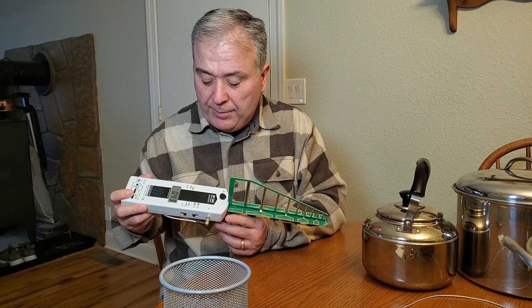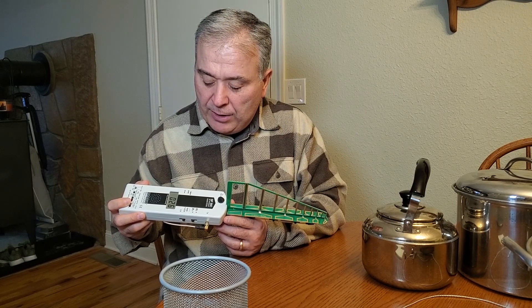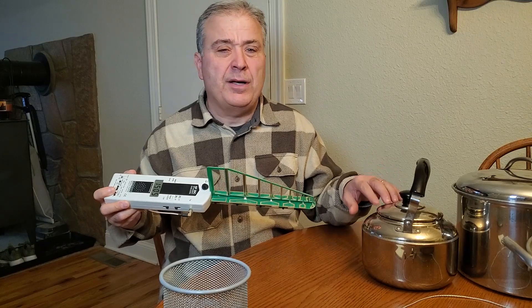So let's also test another pot. This is a little teapot. It's picking up 200, 181, 220 something. There — it maxed out the meter while it's in this pot.